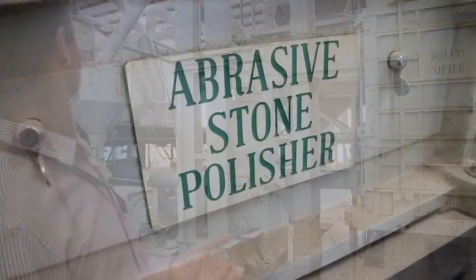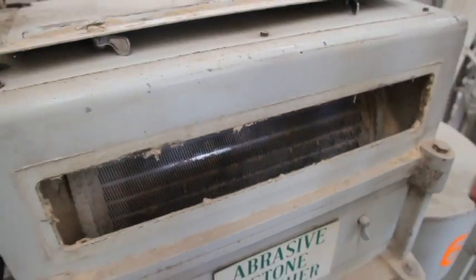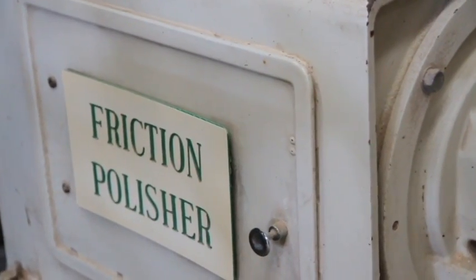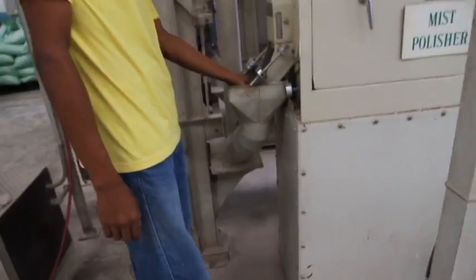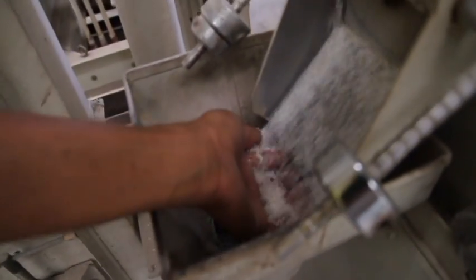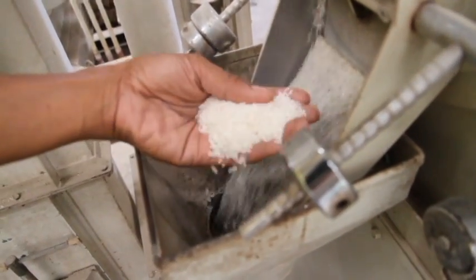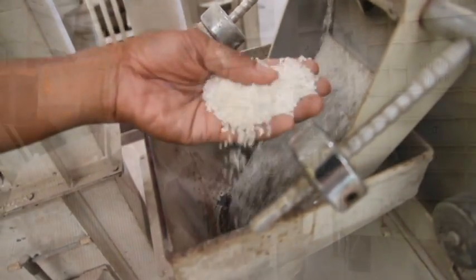After de-hulling, the rice goes through three stages of polishing: an abrasion stone polisher, a friction polisher, and then you also have the option of a mist polisher if you want that final sheen — for a really high quality product that looks as desirable as it tastes.